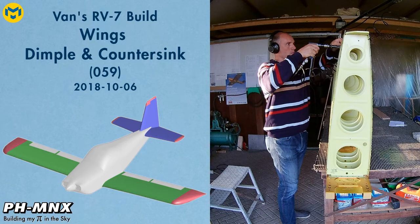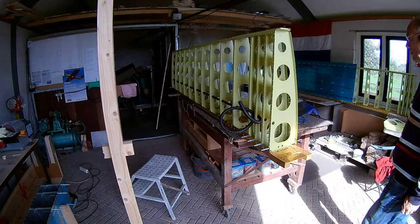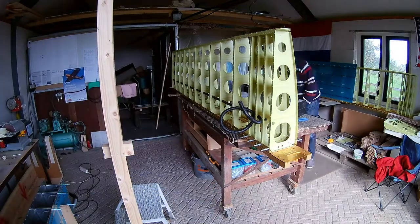Hi everybody. After sealing and riveting the left tank, I'm trying to gather enough courage to start with the right tank. In the meantime I'm dimpling and countersinking the ribs and spars of the left and right wing. I start with the left wing.